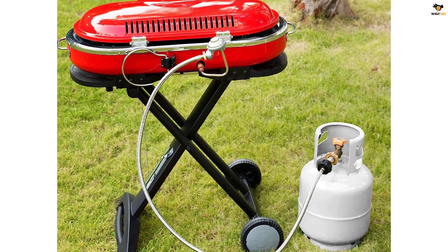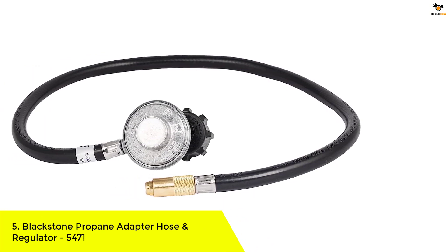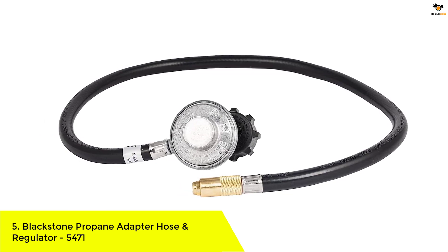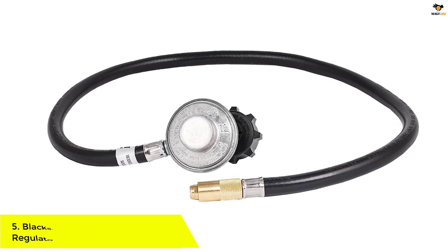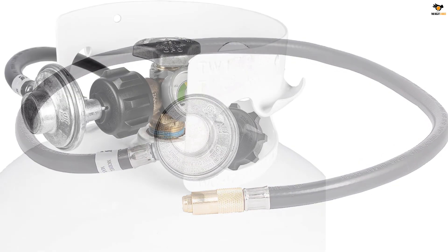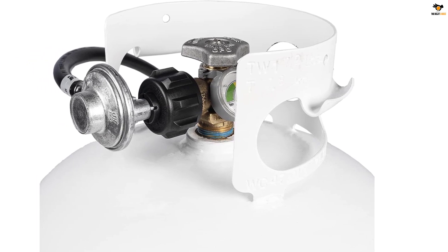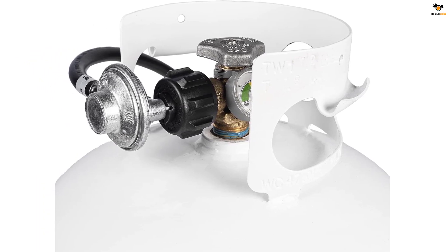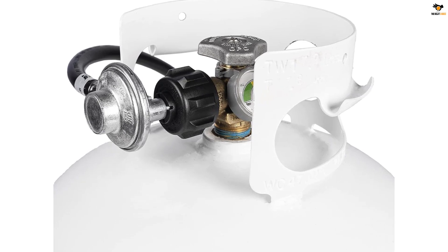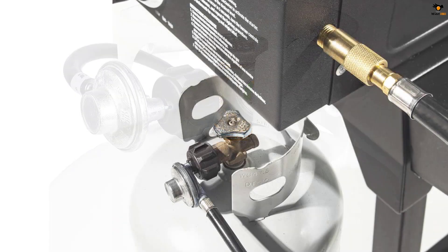Okay, let's dive into the video. Number 5: Blackstone Propane Adapter Hose and Regulator 5471. The Blackstone Propane Adapter Hose and Regulator 5471 is a convenient solution for those who want to switch from using small propane tanks to a bulk propane tank. With a length of 3 feet, this hose allows you to connect your Blackstone 17-inch and 22-inch tabletop griddles and the griddle charcoal grill combo to a 20-pound propane tank.